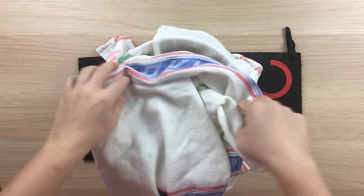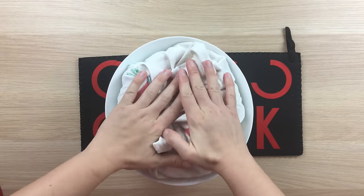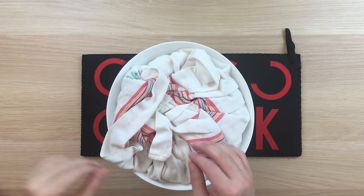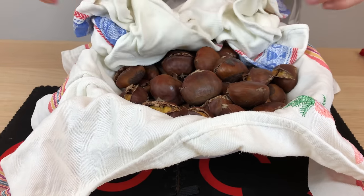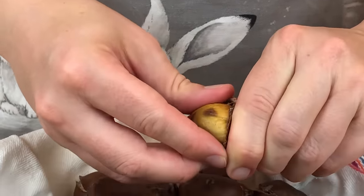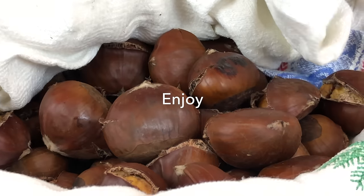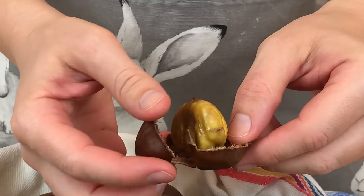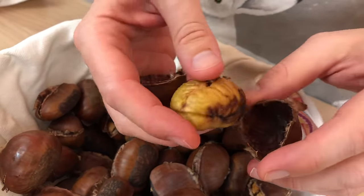Cover with a damp towel and press the nuts gently with your palm to loosen up the skins. Let the chestnuts rest like this for 10 to 15 minutes. If you've done things correctly, the chestnut skins should easily come off. Be sure to remove all the skins now because it's easier when the nuts are warm — and of course now is also the optimal time to enjoy them, because the chestnut meat will be warm and tender.